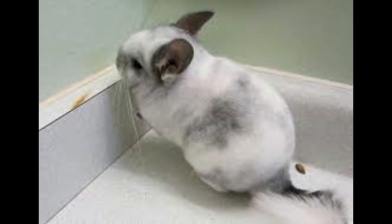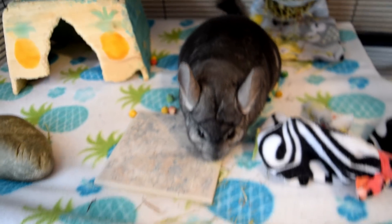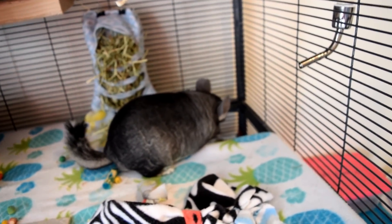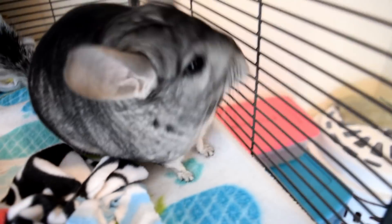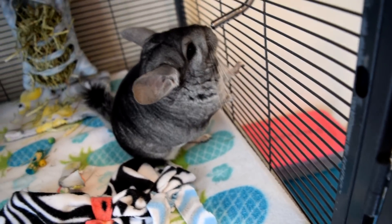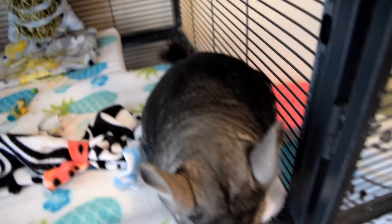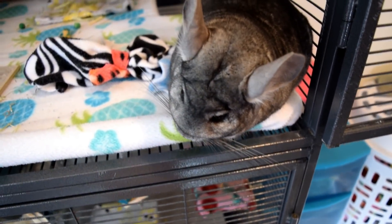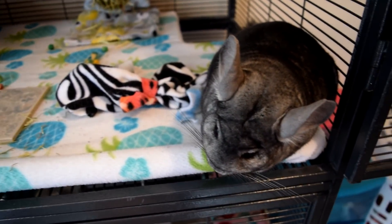The next one is a white mosaic — I think they were the first ones to ever get mutated into that color. They are produced by breeding standard grays with whites, and the difference is that they have dark ears and dark eyes — their ears are still grayish-brownish and their eyes are still black, but they themselves are white. White chinchillas in the wild are very rare, so if you breed a white one with a standard gray, you'll get a white mosaic chinchilla.